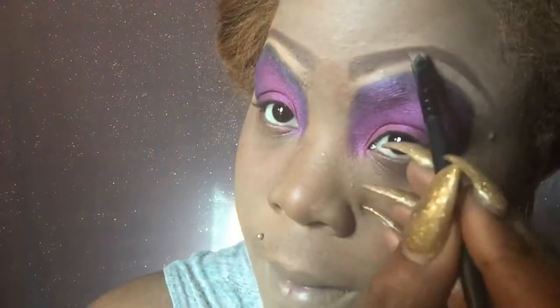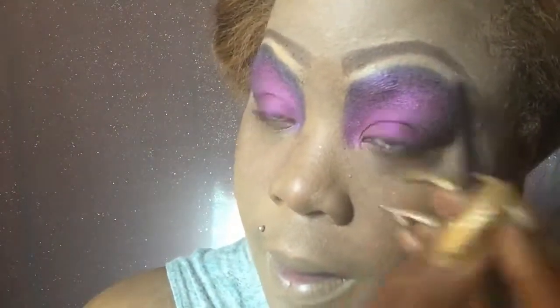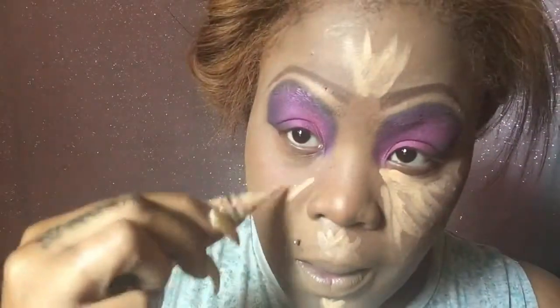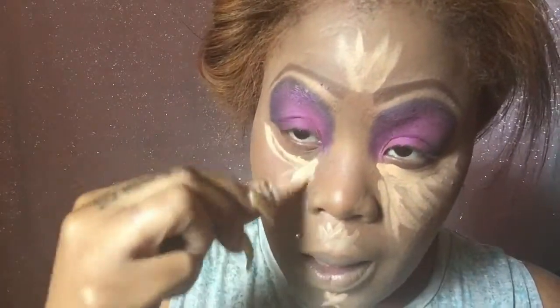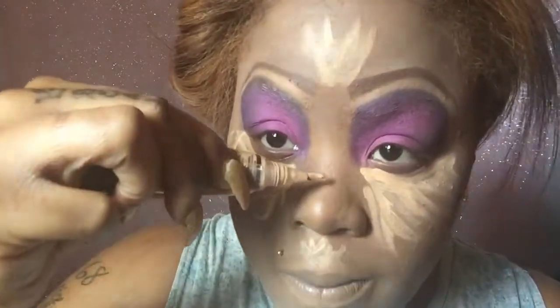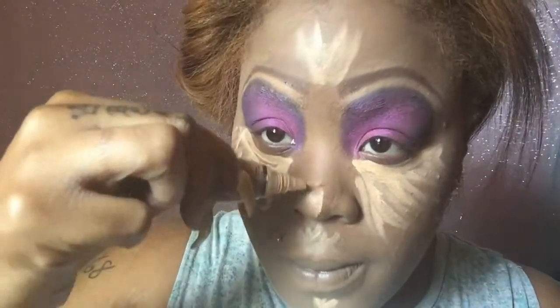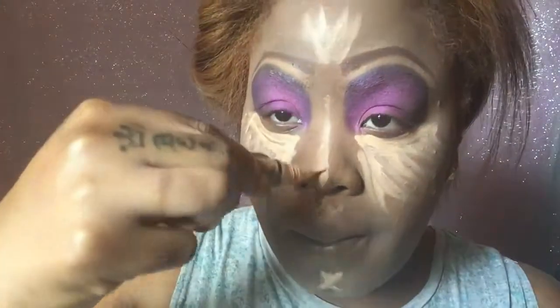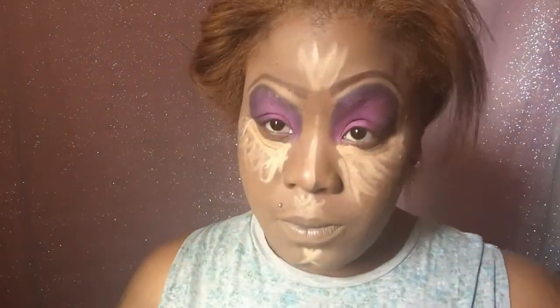Now I'm just going over my eyebrows with my LA Colors pencil, the black side, making the eyebrows a little bit darker. And as you guys can see, I'm going on to highlight my face. I can't wait for you guys to see this tutorial — I really had a lot of fun with this look. This was one of my favorite movies when I was a kid, and when the thought came to mind to do this makeup tutorial, I was like I can't do that. But I mean, I love how it turned out. I guess I proved myself wrong.